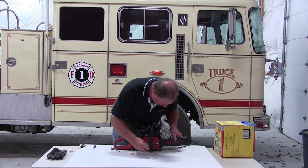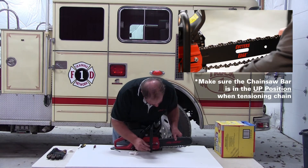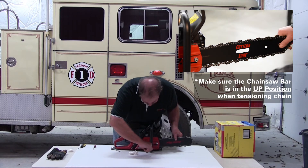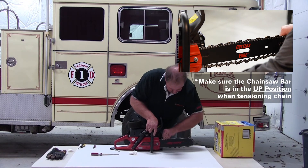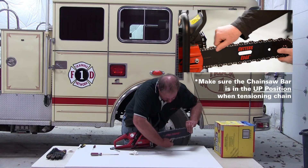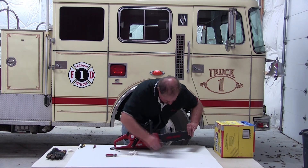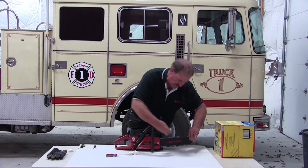Now I'm going to go about tensioning the chain. I bring that chain up until it touches the bar, then run it around again. Pull the bar up, and what I want to do is pull that chain down — it should snap back up. If the chain is a little loose I'll add a little more tension. Pull that down exposing several drive links and it snaps back up in there. At that point I tighten the bar nuts.